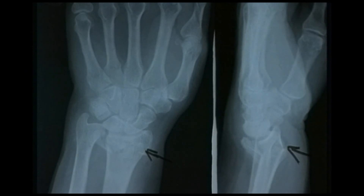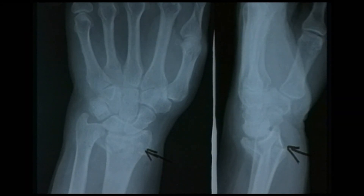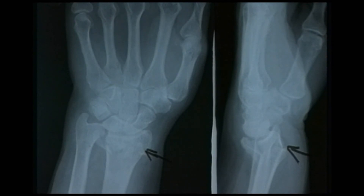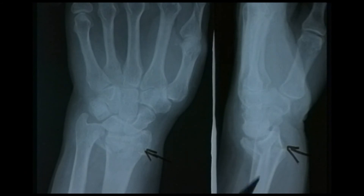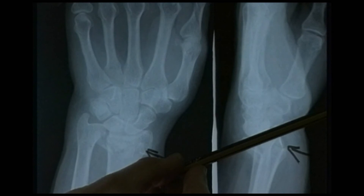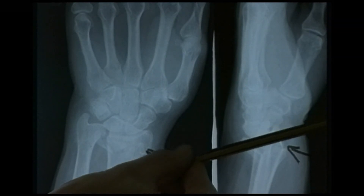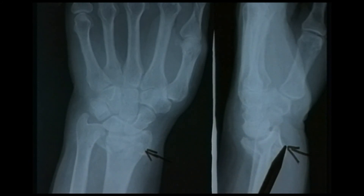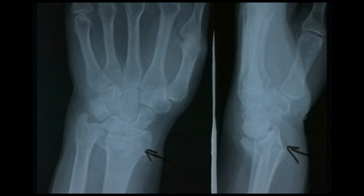This fracture would be referred to as a Colles' fracture — a fracture of the distal radius — and the patient presents to the casualty department with a dinner fork type of deformity of the wrist. Colles is named after a man — a Dubliner, as was Smith, who also described a fracture of the distal radius, but in Smith's fracture the deformity is in the other direction. The fracture line is seen quite nicely in the lateral view — the angle of the articular surface is now lying dorsally angulated by some 20 degrees, where it should be 5 to 10 degrees in the volar plane. There is also a little bit of dorsal displacement and some radial angulation and shift.